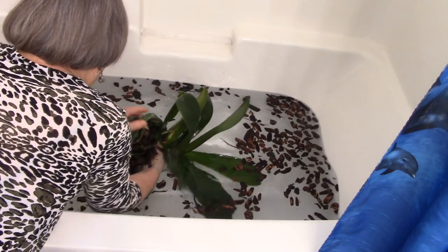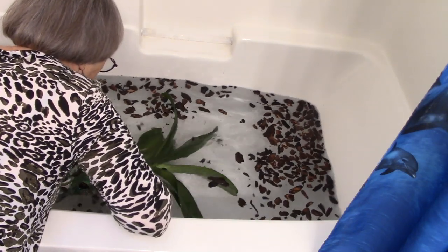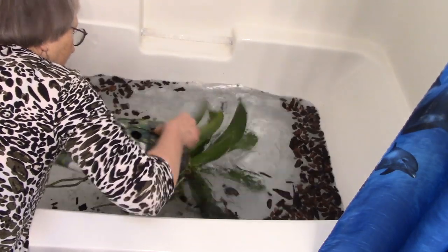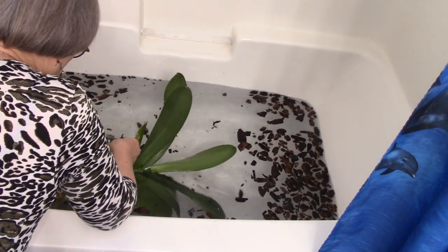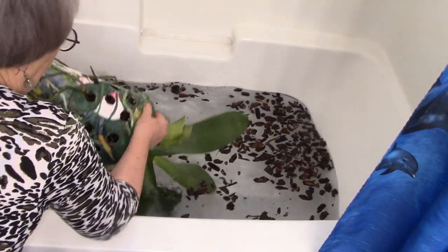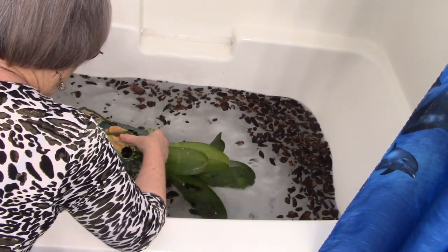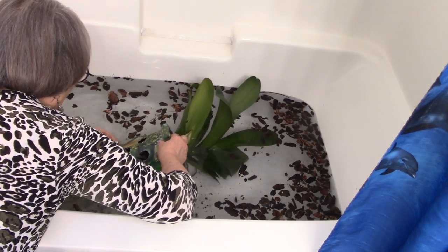I kept saying this needed to be done — there, I got it loose. Now I'm going to take it out slowly in the water. I didn't even know what I was going to find. Now we have to be very careful — maybe I can use these holes to poke some of this out. I know it's a beautiful pot and I love it and I love the orchid, but I was not looking forward to this repot. We don't know what the roots are going to look like, but we're going to film as much as we can. Some bark is coming out.